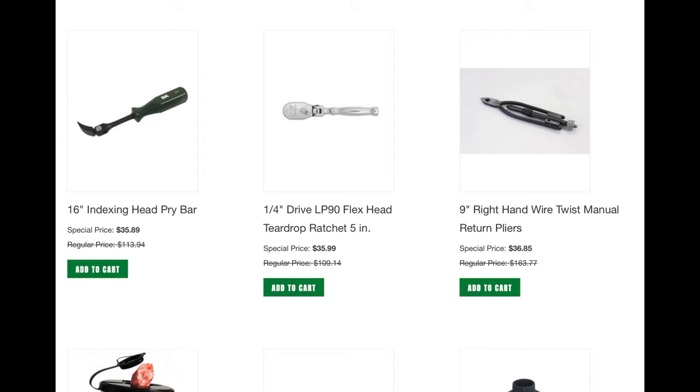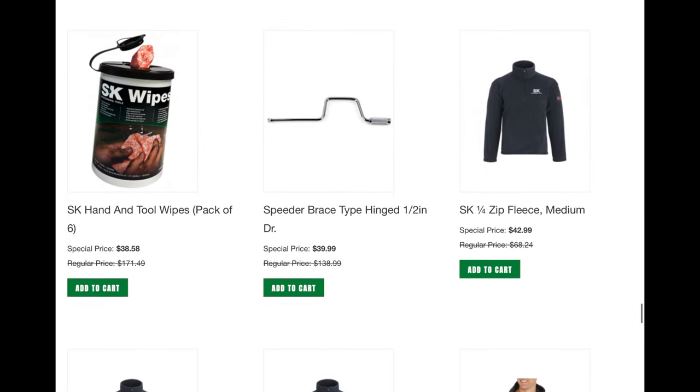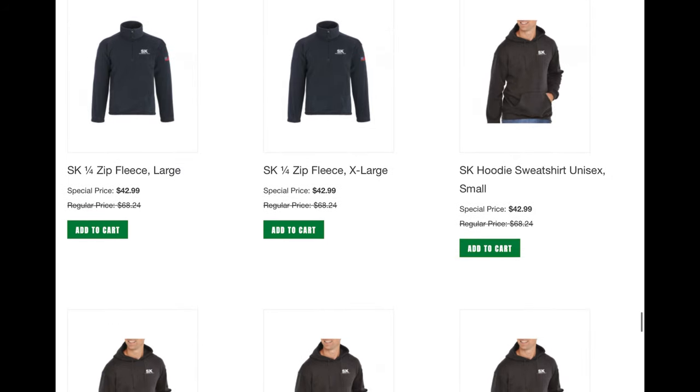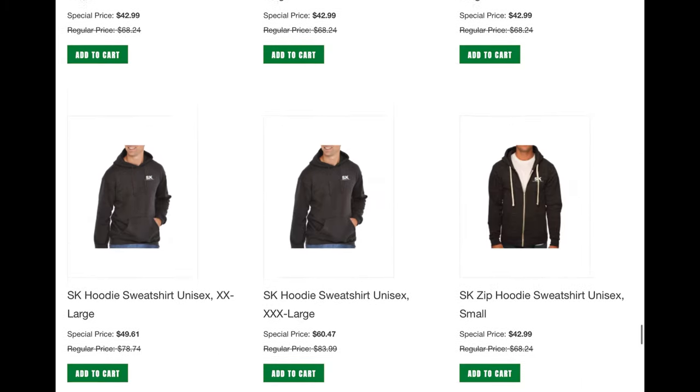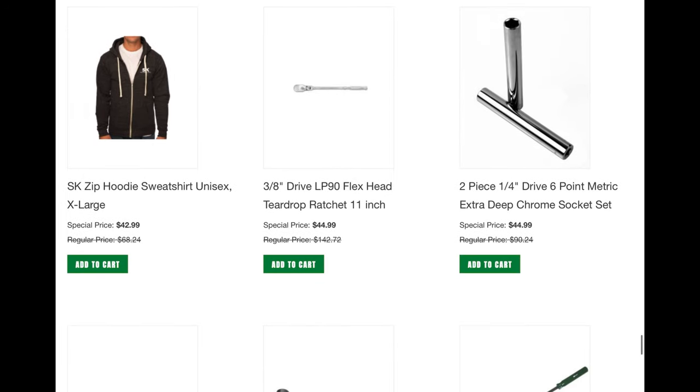I did buy the quarter-inch drive LP90 flex head because that's something different that I do not have, and I'm looking forward to seeing it and sharing it with you when I get it, hopefully in the next week or so. Speed handles — if you need them, they got them. A lot of swag gear, fleece pullover hoodies. I really like the zip-up on the right, but at $42 I think I could live without it.